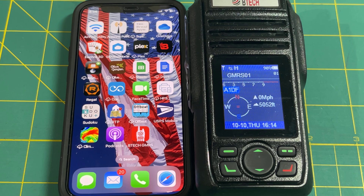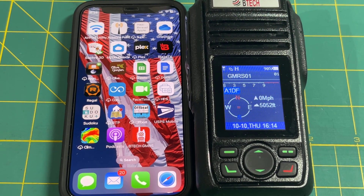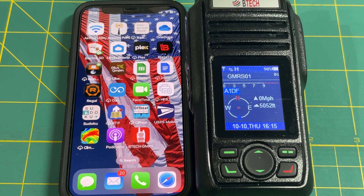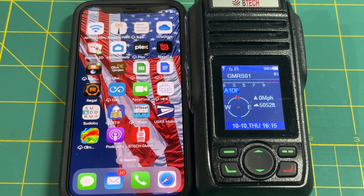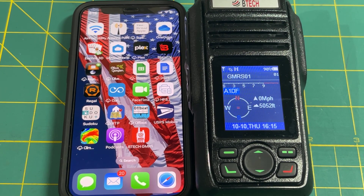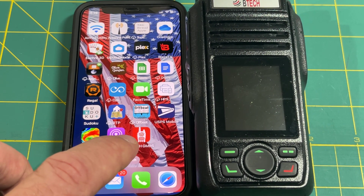Another advantage is that these radios are Bluetooth, so you can pair them directly to your helmet Bluetooth communication system. For example, if you use a Sena or Cardo, these radios will Bluetooth straight to those headsets. The first thing you need to do is download the BTECH GMRS app from the Apple App Store or Google Play Store — I've already got it on this iPhone here.